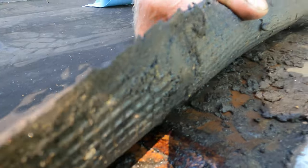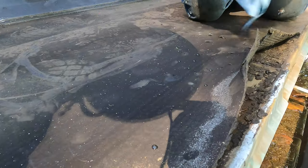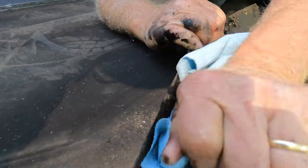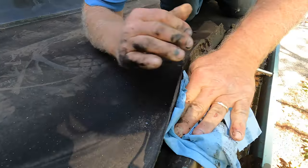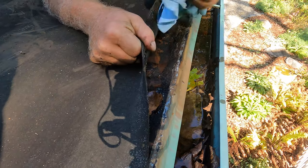Water gets in here and causes a leak. To fix it, you clean it out — lift this up as much as you can, like this.